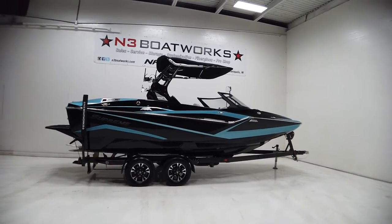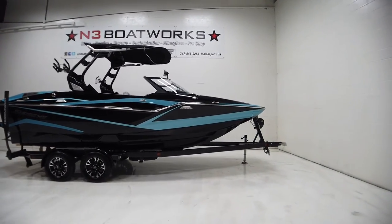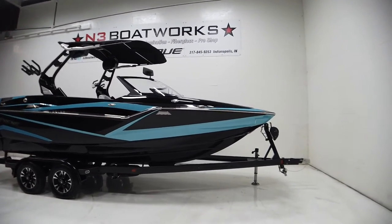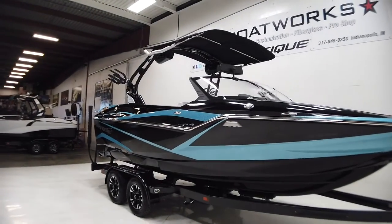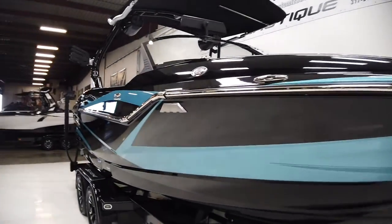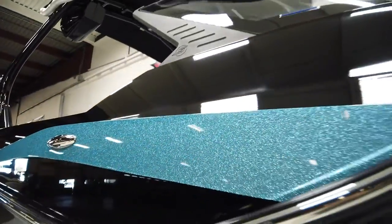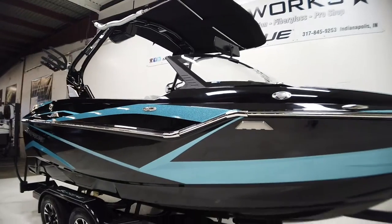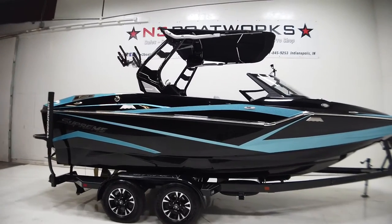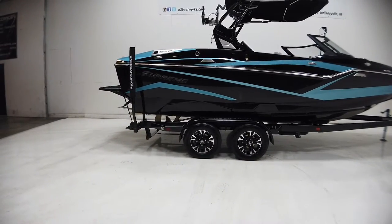2021 Supreme ZS 212 sitting in onyx black and brilliant sky blue metal flake — really like how this one turned out. The crazy angles on the ZS body lines and gel lines give this thing a really unique look. That sky blue metal flake is super sharp, looks great in the sun, and this thing is going to look really cool on the water. This 212 is sitting on an onyx black tandem axle extreme trailer.